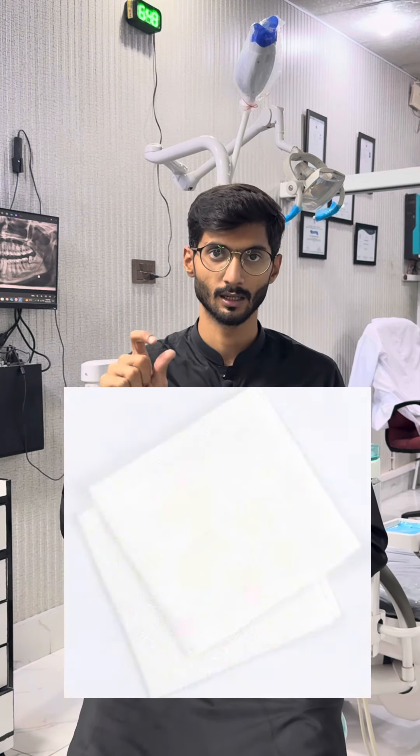At the point where we remove the teeth, we pack a non-woven piece of cotton. Our patients are told to bite down on this cotton for about 30 to 45 minutes. You have to apply a pressure pack.